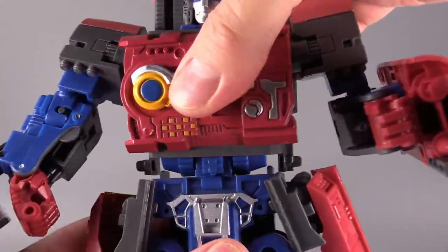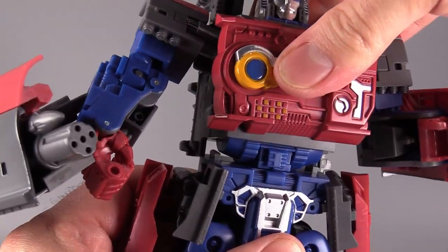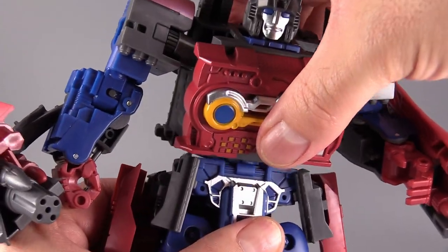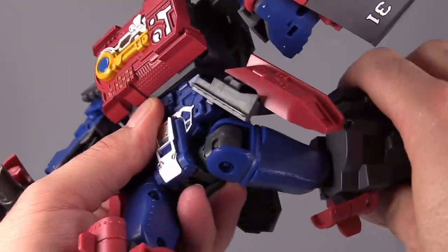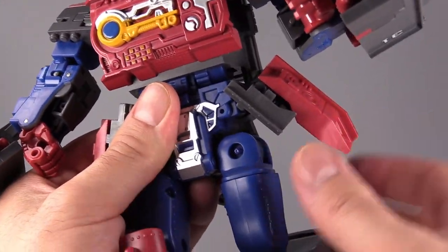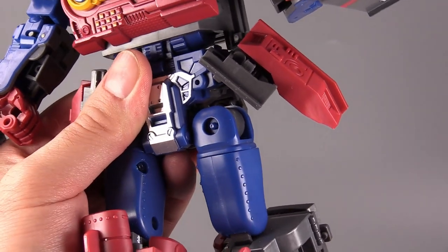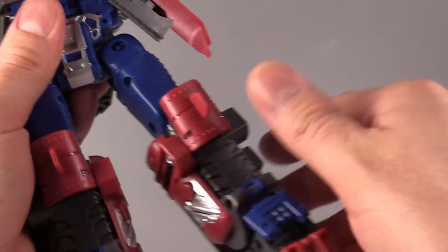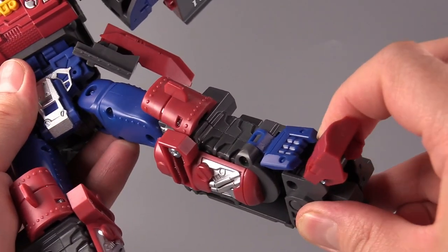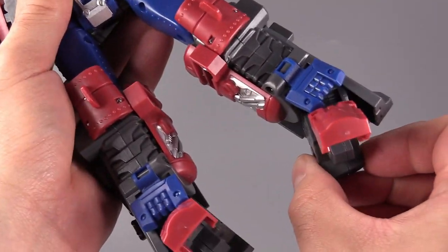There is a ratcheted torso swivel and an ab crunch, which I don't understand why it's there but it is appreciated. Hip joints are ratcheted, then there's a thigh swivel, and it's typical leg articulation. Bend at the knee is 90 degrees, and it does have some foot articulation — an ankle rocker and the toe goes forward and back per the transformation.